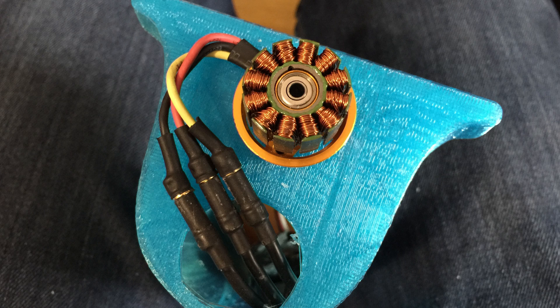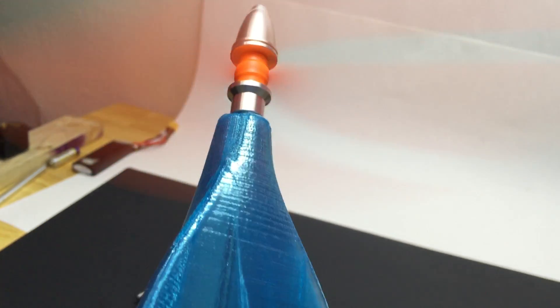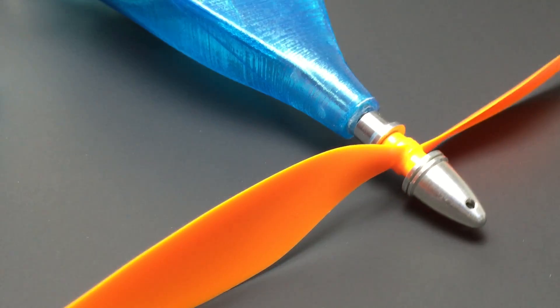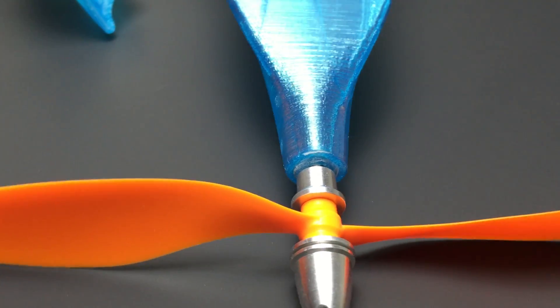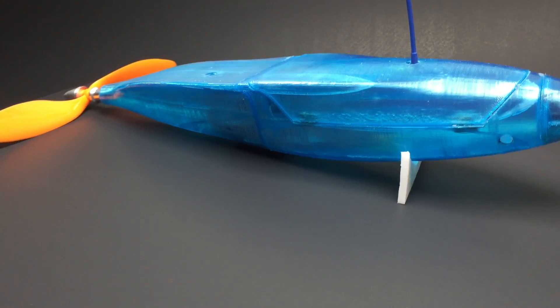It is designed to mount the motor in the middle of the fuselage pod and replace the original motor shaft with a 200mm long one from eBay, which at the end is supported by a bearing. My idea is that this allows us to have the prop at the end of a long and skinny tail part which the motor would not normally be able to fit into, and it also brings the weight of the motor farther forward.